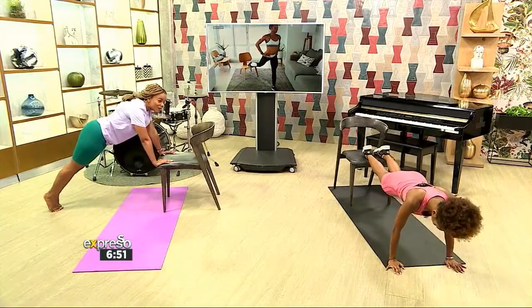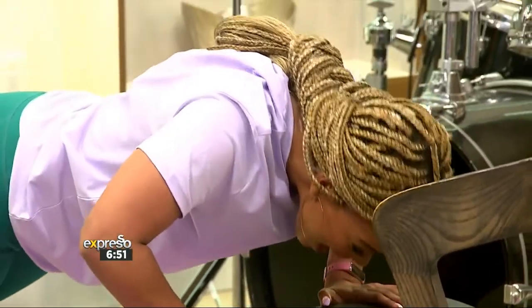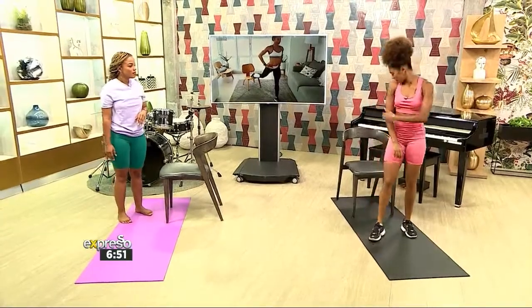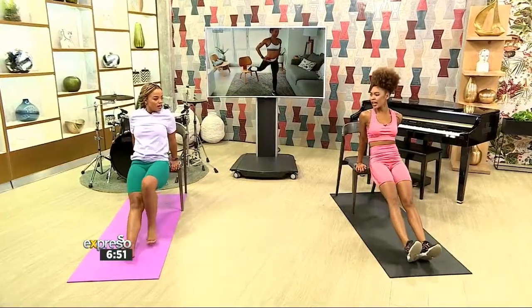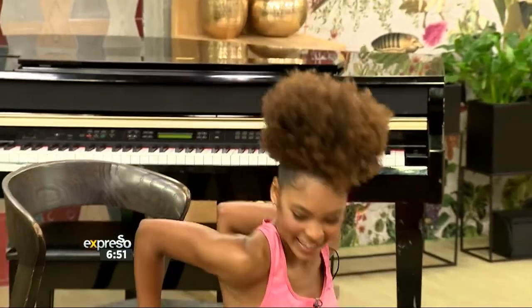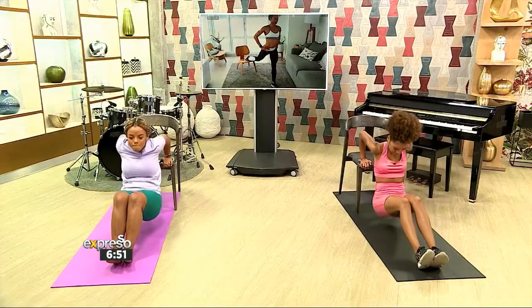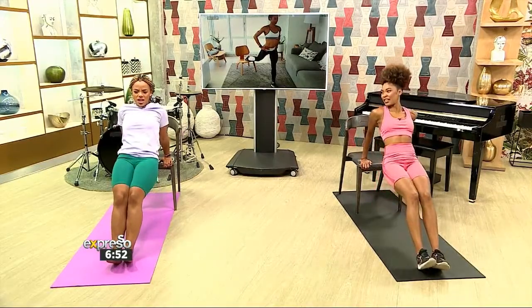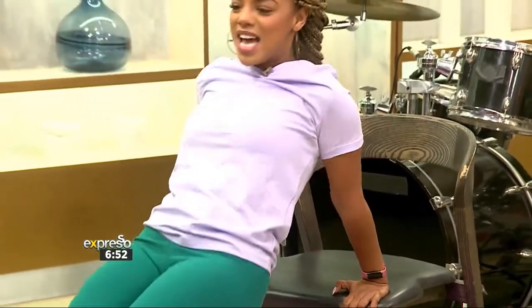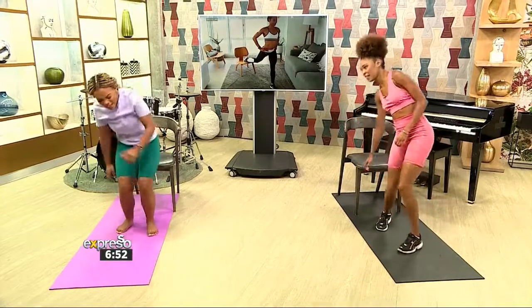Last one — number 11, and push down. There we go. Now we want to work the triceps. Put your hands on the seat, feet forward on the heels, and we're going to do a tricep dip — down and back up, nice and low. 12 reps: 7, 8, 9, 10, 2 more, 11, and 12. Feeling that burn on the arms!